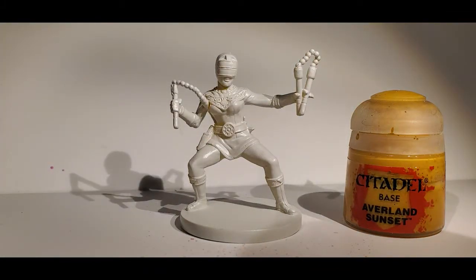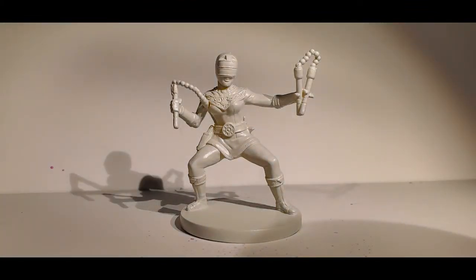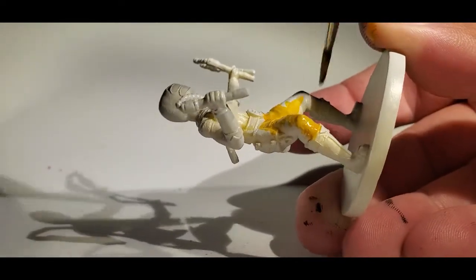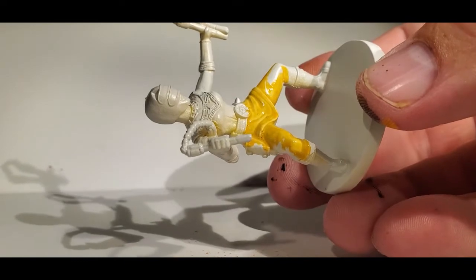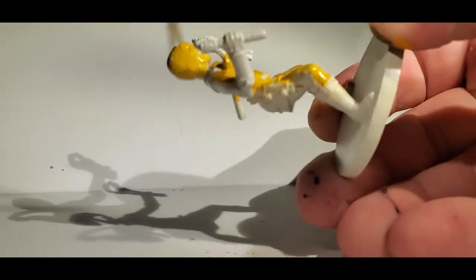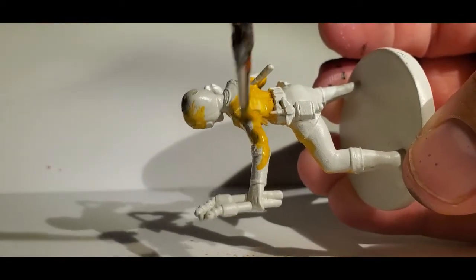We're going to start with our Citadel Base Averland Sunset as our absolute base coat and cover most of the model in this. The predominant color is yellow so we'll put this color on first and use it very freely. As I've mentioned previously, you always want to thin your paint just a little bit. I typically keep a palette on the side with clean water in each pot — I dip my brush in the water and then into the paint. It's not the standard way to thin paints, but it's a way that works for me and helps me paint fairly quickly. We're looking for a basic three-foot fabulous tabletop standard — our miniatures are going to look great and we are going to play our game.